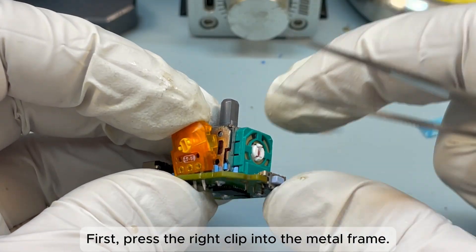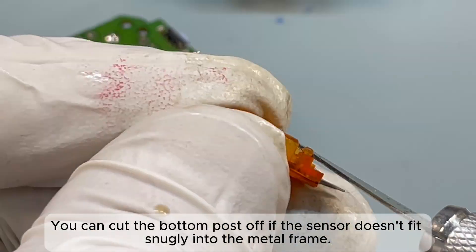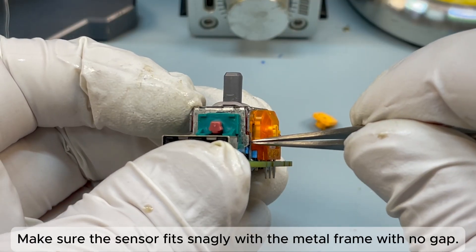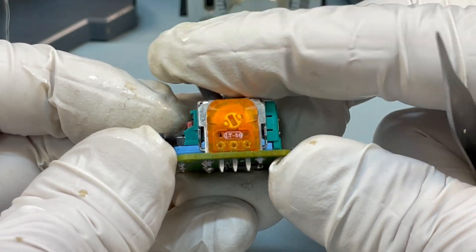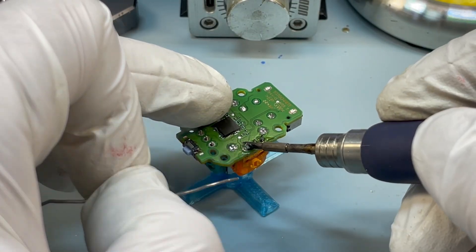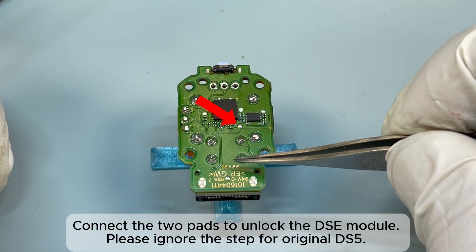Push the sensor hard to the bottom. First, press the right clip into the metal frame, and then press the left clip. You can cut the bottom post off if the sensor doesn't fit snugly into the metal frame. Make sure the sensor fits snugly with no gap, and that the magnet rotates smoothly as you rock the shaft. Solder the three pins, then cut the three pins. Connect the two pads to unlock the DSi module — please ignore this step for the original DS5.